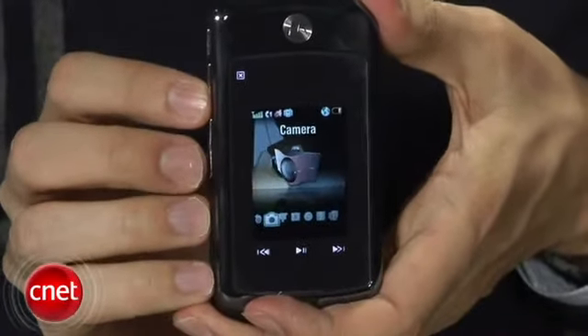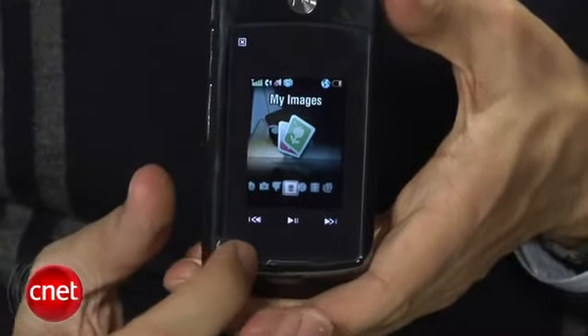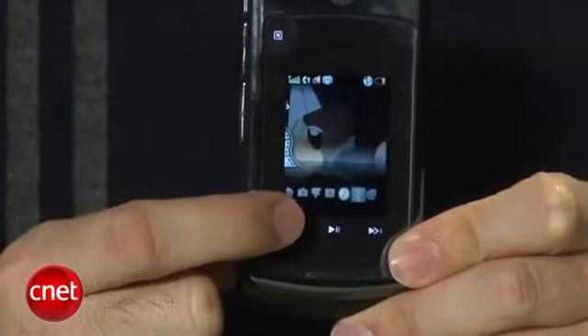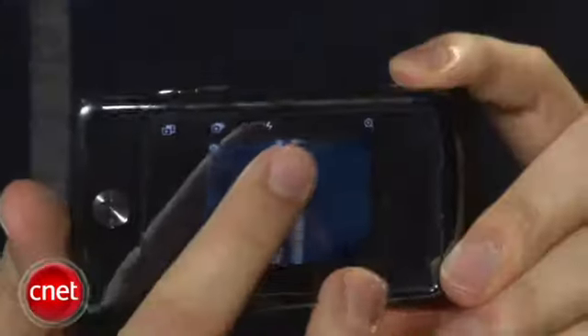A couple of interesting things: the external display is actually the same size, same color resolution, and same pixel resolution as the internal display. You can actually use this display on the outside to pretty much go through the entire menu system on the phone. The controls don't actually show up on the display itself — they'll show in this mirrored frame that surrounds it. And when you turn the phone to horizontal mode, more player controls appear down here.